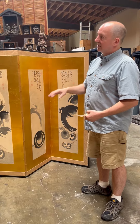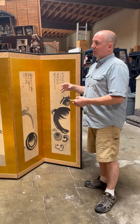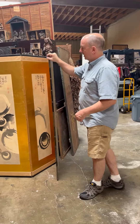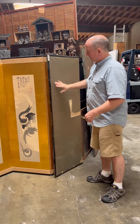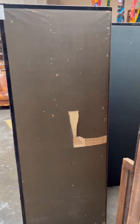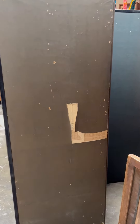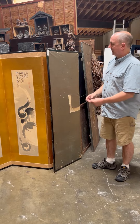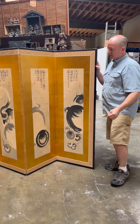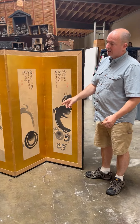Six-panel and two-panel screens — one of the reasons they have an even number is because the outer edge, the 'shot,' is what's going to get destroyed. You don't want any of the painting on the outside, because if that was the painting section, of course it would be a problem. So two panels and six panels are the most common.